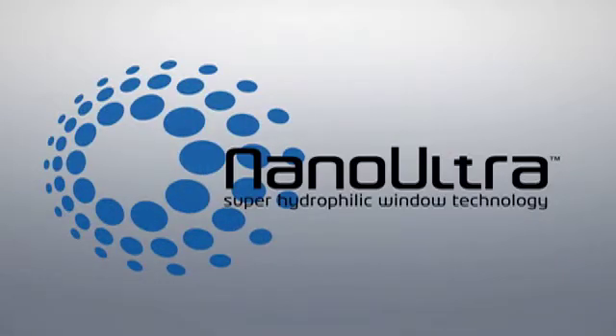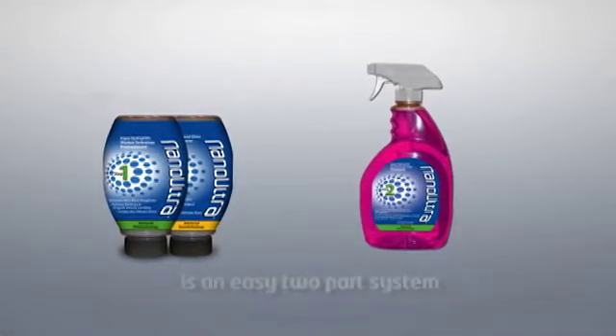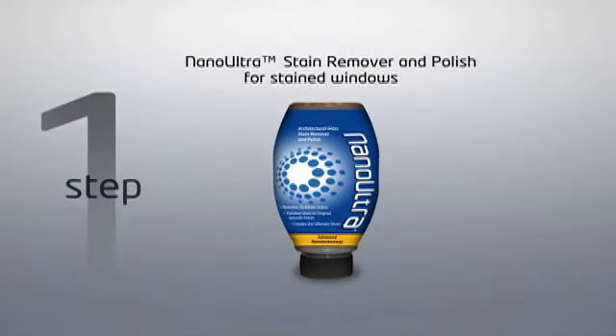Nano Ultra Superhydrophilic Window Technology for Stained Windows is an easy two-part system. The first step uses the Nano Ultra Stain Remover and Polish for stained windows to clean and polish windows and remove micro-roughness, which over time can reduce the shine of a window.